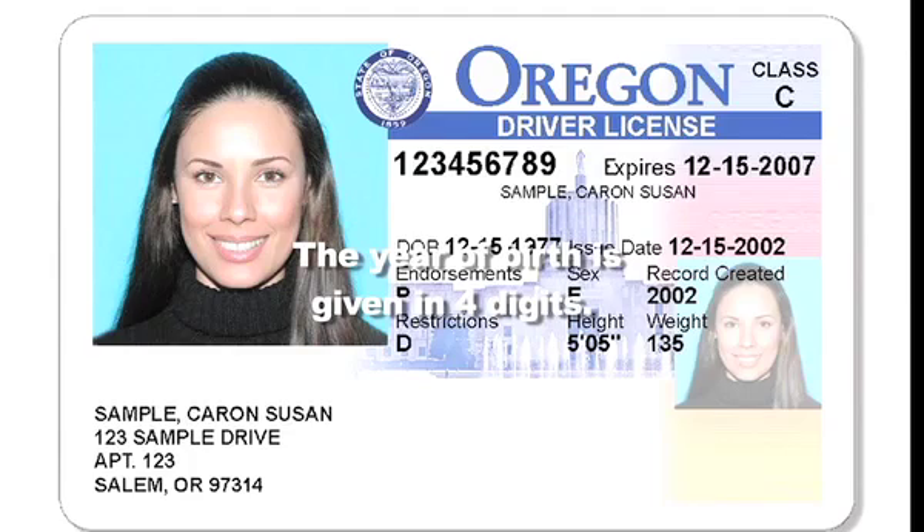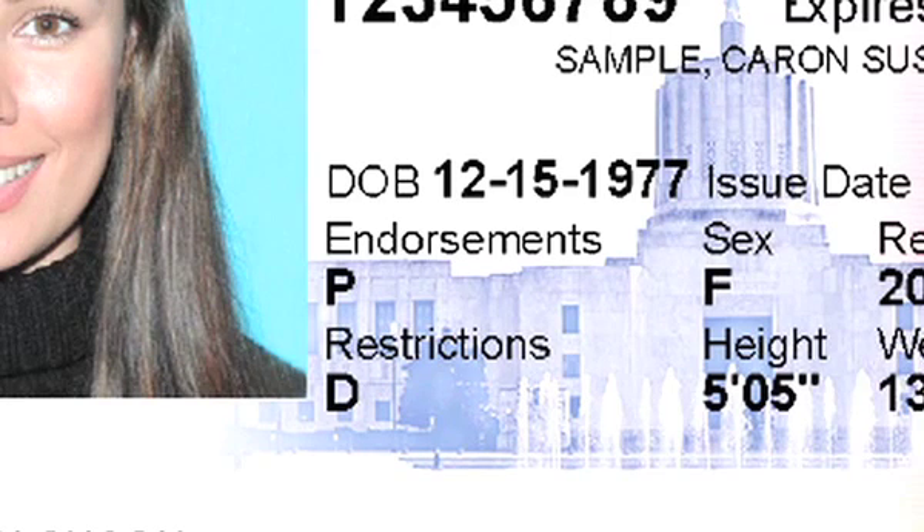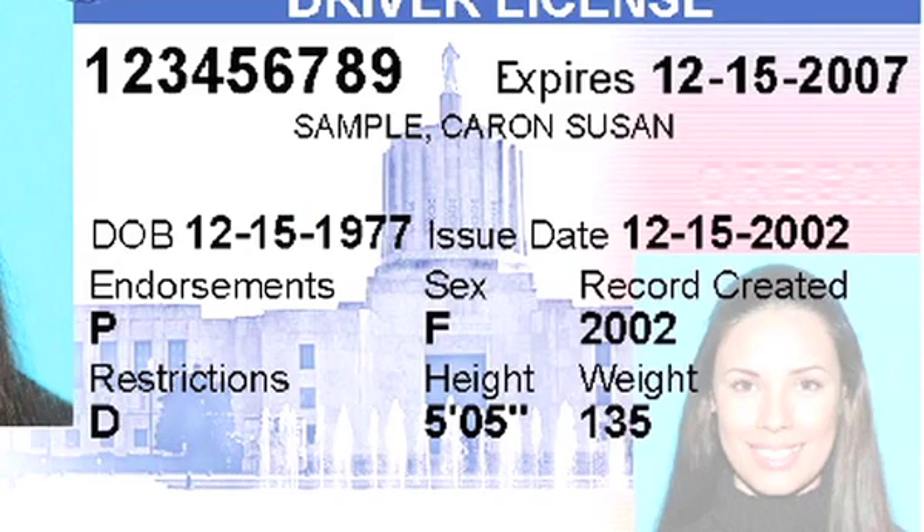The year of birth is given in four digits. On an adult ID, the date of birth is just to the right of the photo, with the expiration date on the left edge of the card right below where it says Oregon.